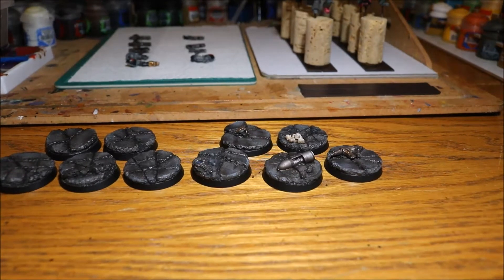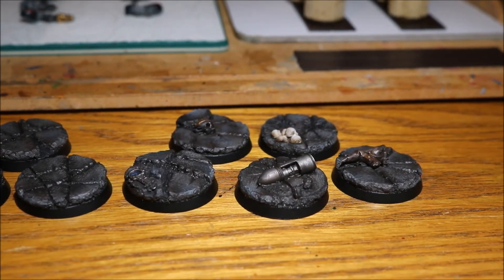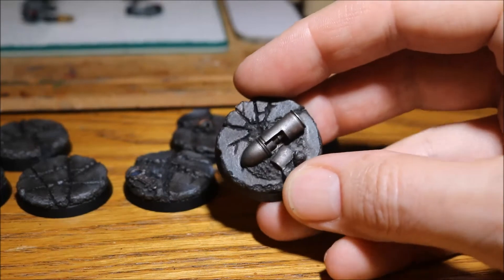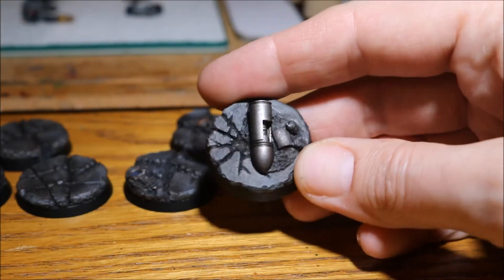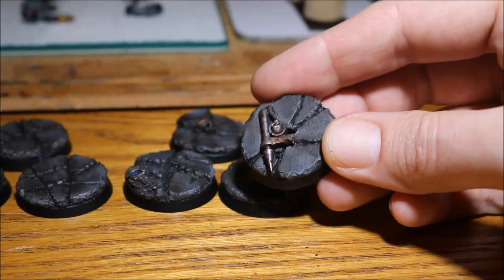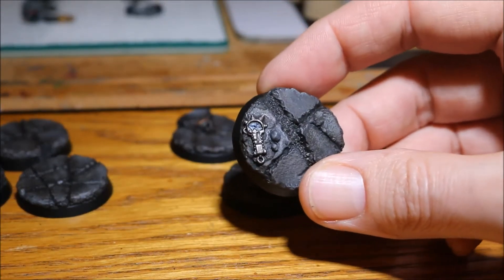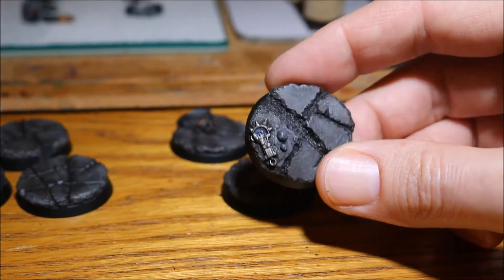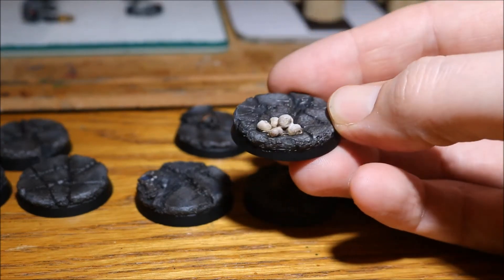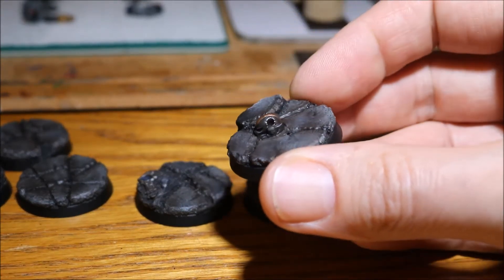Let me show you a closer look at the ones with the extra bits and pieces on. What I've tried to do is have something different on each base in my army. Starting off with this one, it's one of those bomb things from one of the little accessory kits - looks pretty cool, probably going to put the pack leader on that one. Then on here I've got a piece of Cities of Death ruin, then I have a broken Ork axe thing, some skulls on this one, and lastly I have a Black Legion helmet which has all been battle damaged and beaten up.